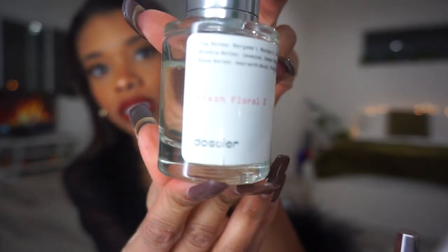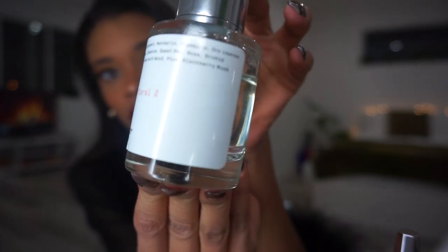Before I get into my hair, I wanted to talk about an amazing product that would be perfect for the holiday season as a gift. It's a brand called Dossier — an affordable fragrance brand where they take luxury perfumes, remake the formula, and sell it for a fraction of the price. I think that's amazing, especially with everything going on — not everybody's budget is what it used to be. They have fragrances for men and women.